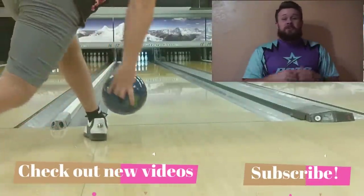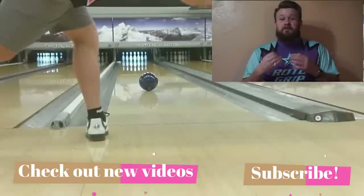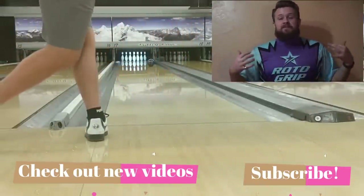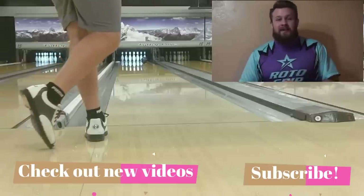Hey guys, I really appreciate you tuning in to this video. It was really fun to make and I hope it's going to help you guys out in learning how to hook the ball better. Take a look at my next few videos because there's some great content coming out. Thanks.